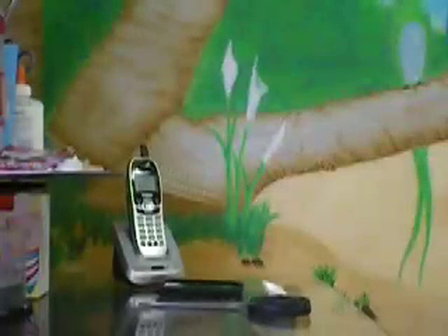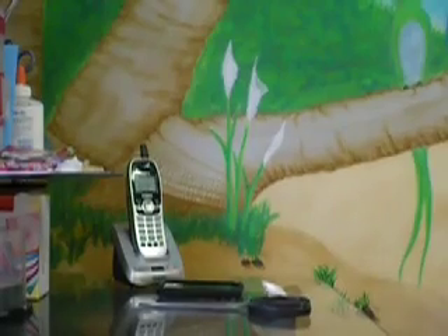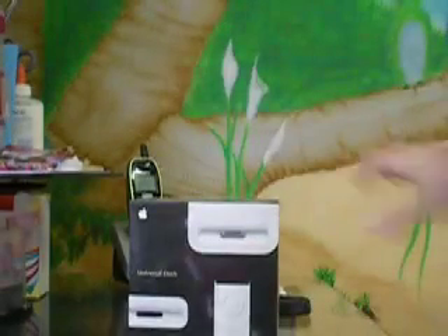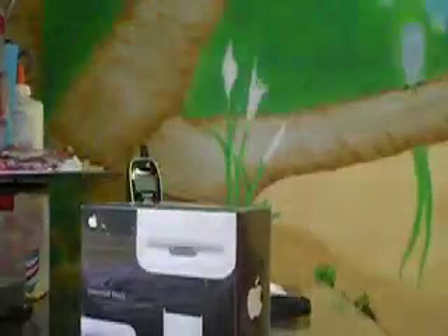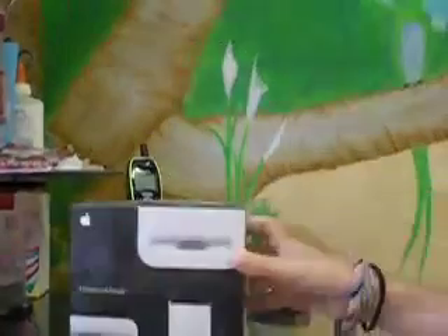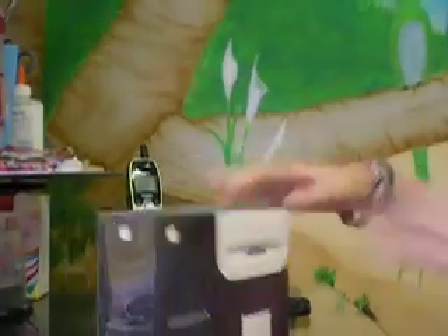Hey guys, it's Applefreaks1222, and today I have a surprise unboxing, and it is the Apple Universal Dock. I'm not sure if you can see that. I got it in the mail today, or a couple days ago, like Tuesday, so it's been almost a week. So yes, I'm going to unbox it for you, and I'm very excited. Here we go.